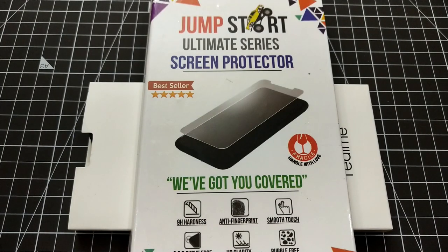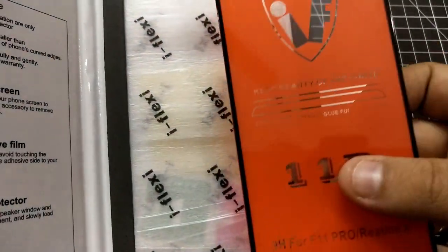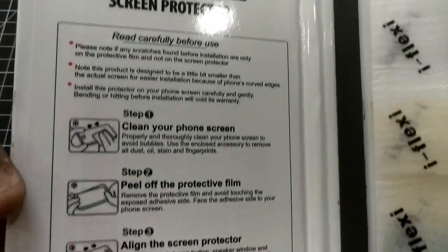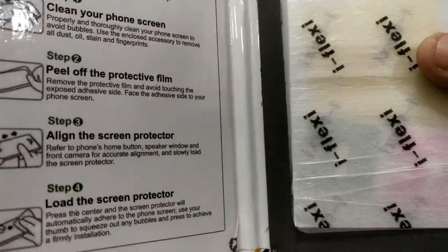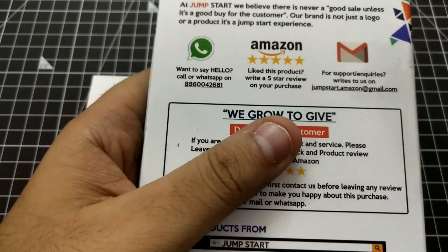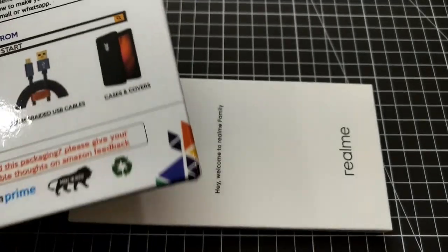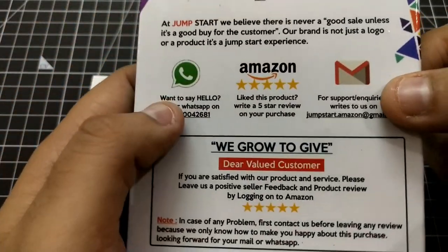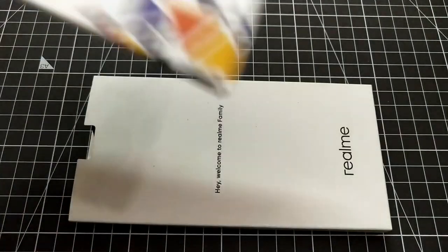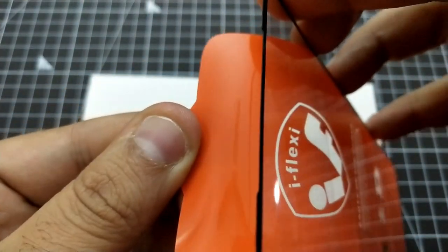Moving to the fourth tempered glass from the Jumpstart store. The packaging is similar to Glazed Ink. Inside you get the tempered glass, wipes, a damp cloth, and instructions on how to clean, peel, align, and apply the screen protector. Glazed Ink costs around 500 rupees while this costs 249. They also allow feedback via WhatsApp, Amazon, and Gmail. The adhesive is strong.